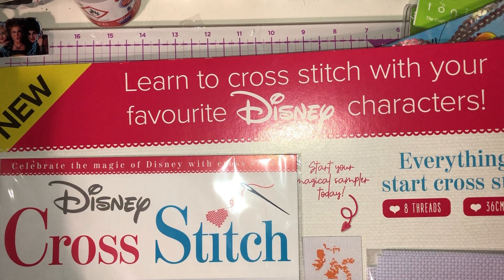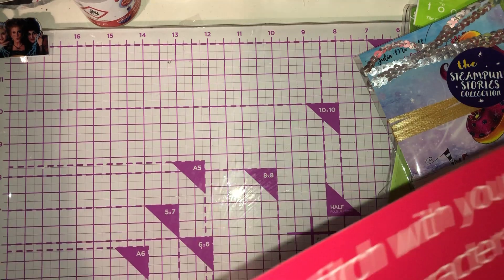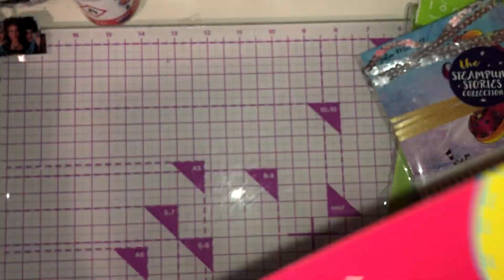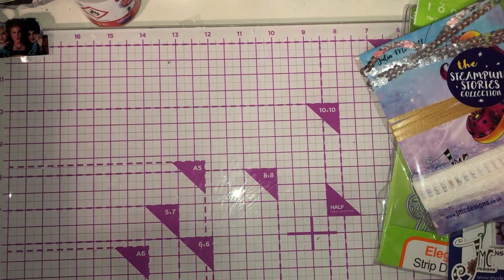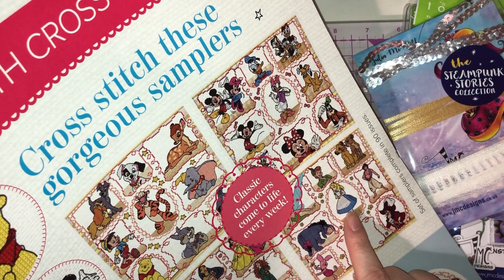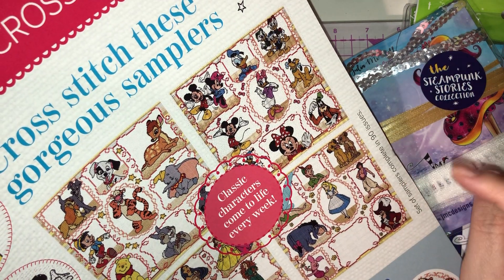The next thing I picked up — I can't sew or stitch at all — but it was 99 pence. It comes with eight threads in gorgeous colors to make Tigger, plus needles, the canvas squares, and a magazine. For 99 pence you can't go wrong, so I thought I'd have a go. I'm intrigued because you could cross-stitch Alice, Ariel, Winnie the Pooh, and quite a few others. The usual price is £3.99, so 99 pence is fab.